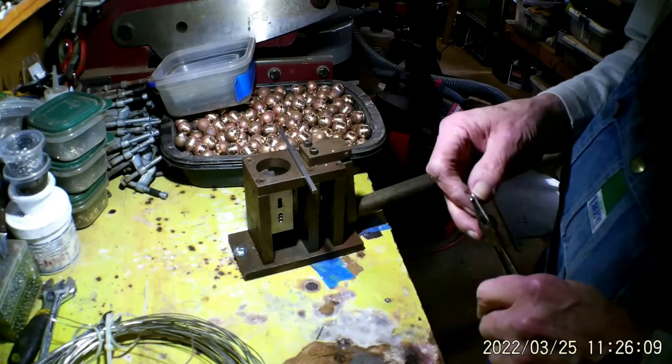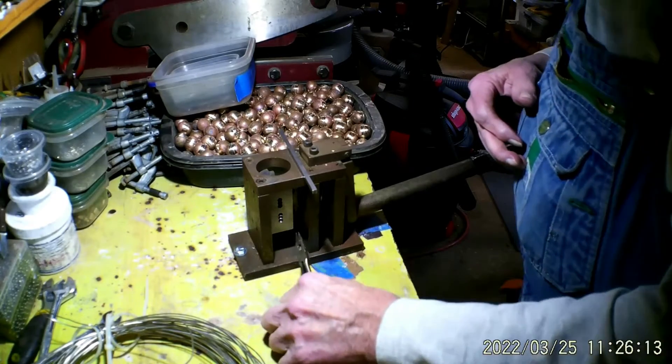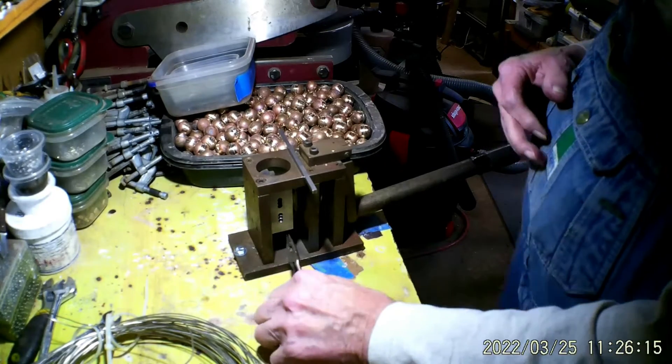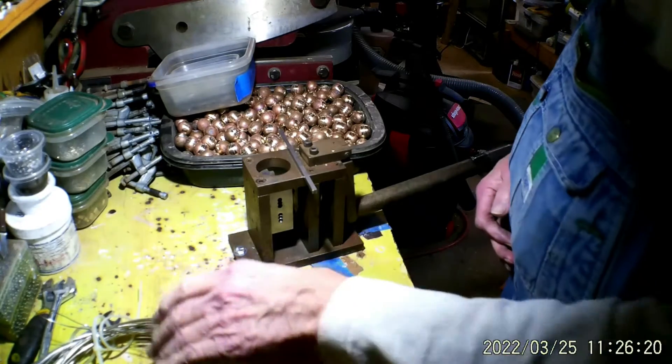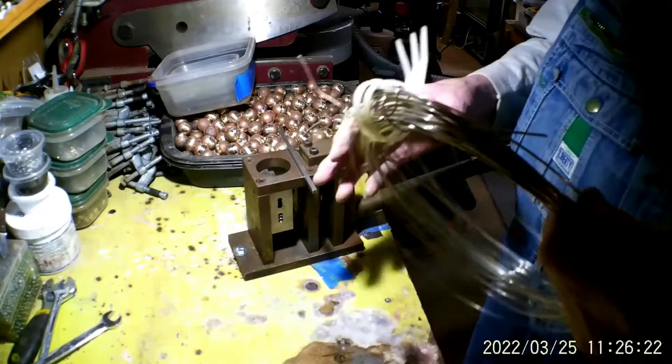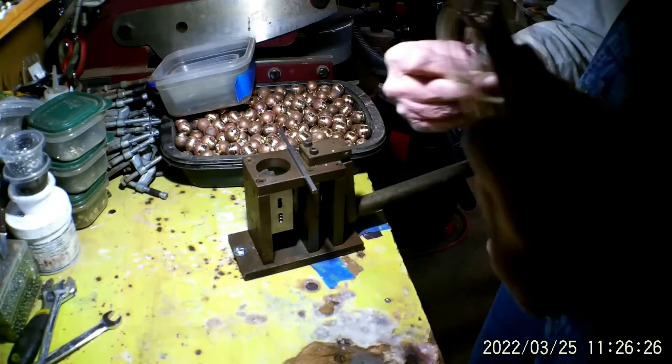That one's way too long. About 30 years ago, a machinist over in Arkansas came up with this little machine.